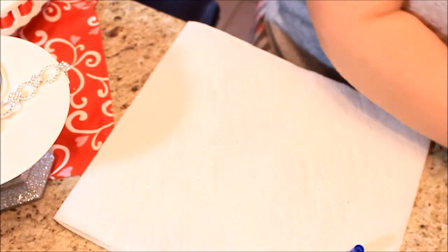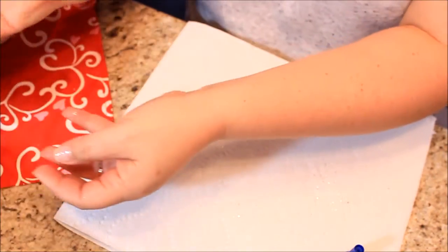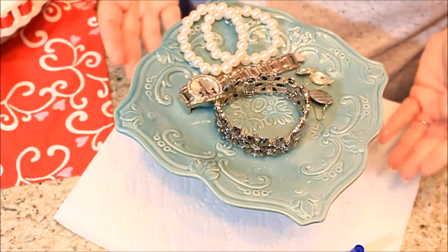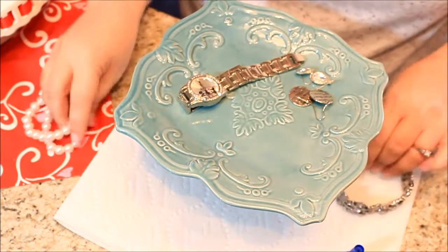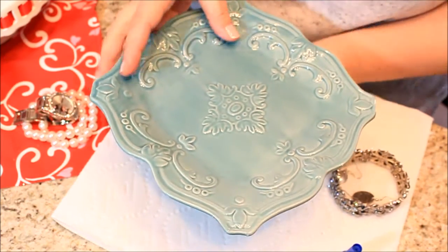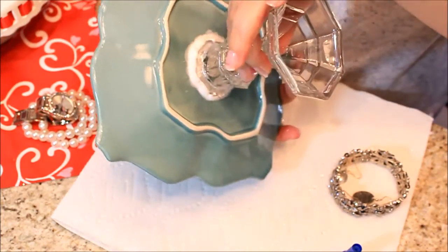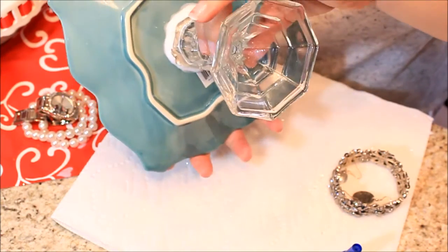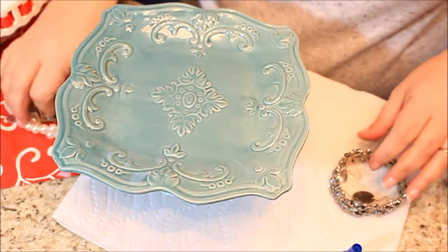I'm going to move this over so I can show you guys what the finished product would basically look like depending on which candle holder you use. This is kind of what it would look like. You could put your jewelry on top. I'll take this off to show you exactly what it would look like — this one probably still looks a little wet, but this is what it looks like underneath when using the white glue, which I don't prefer. Then you just flip it over and there you have it.